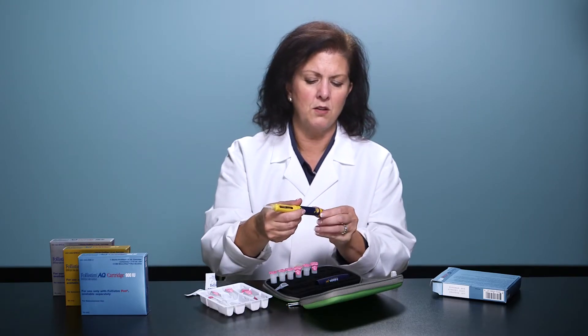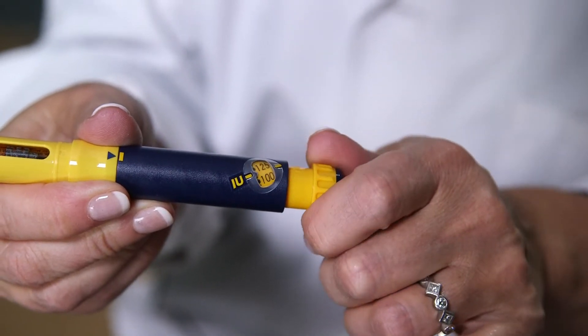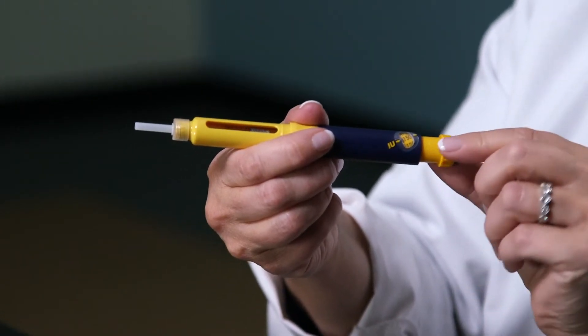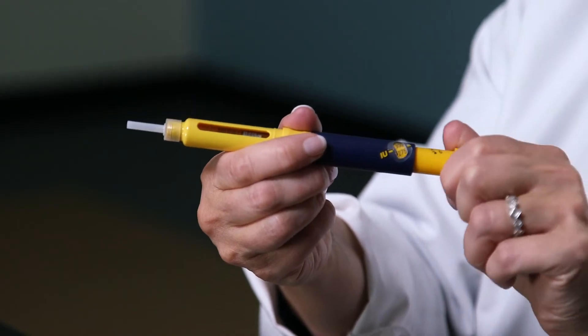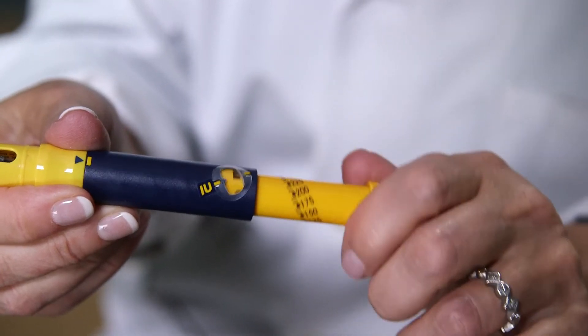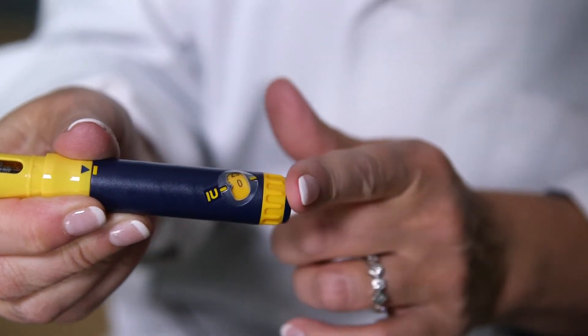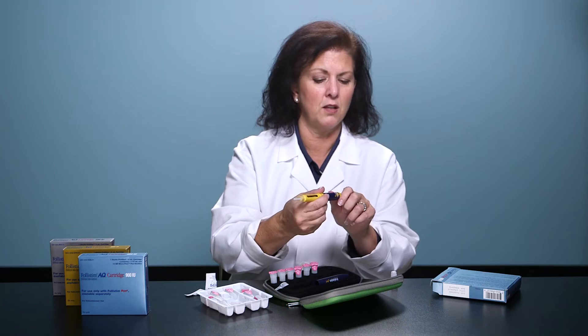The dosage dial is how you dial up your dose. If you over dial your dose, you can't go backwards. If this should happen, scroll forward past the max dose of 450 units — the dosage button will release. You can press back in and start dialing up your dose again.